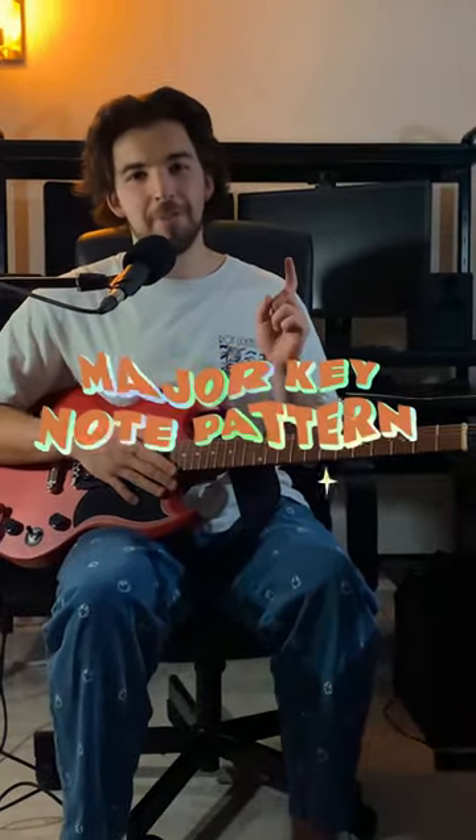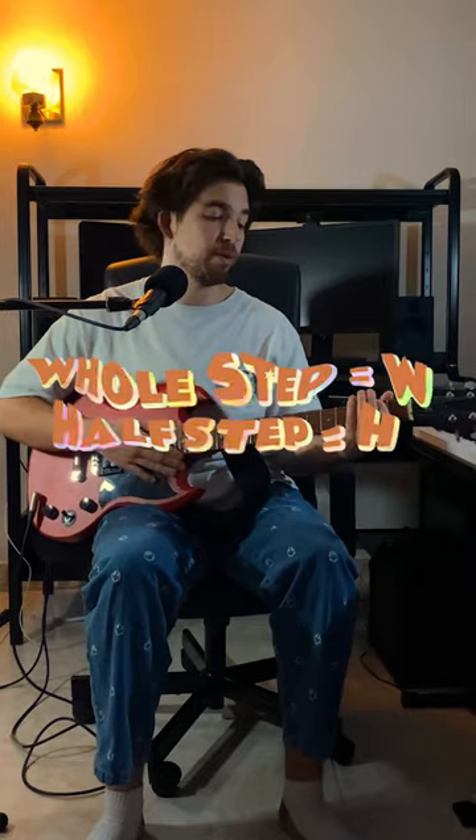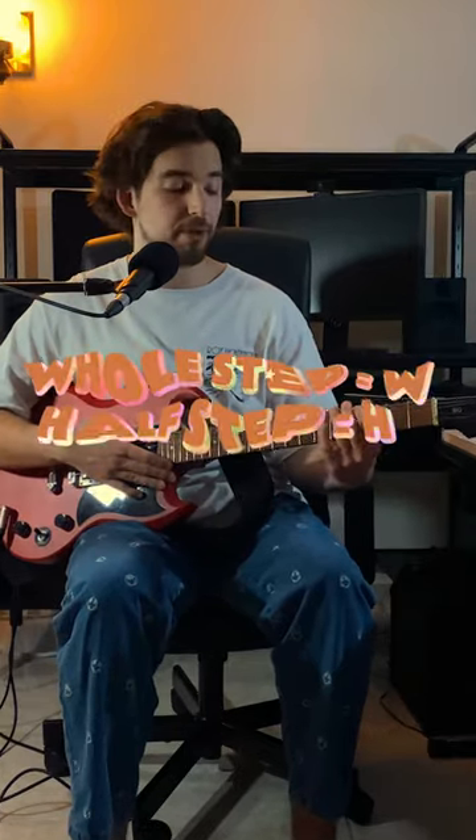I'm gonna teach you guys the note pattern to play in any major key. Two things you gotta know for this: a whole step is going up two notes, while a half step is going up only one note.